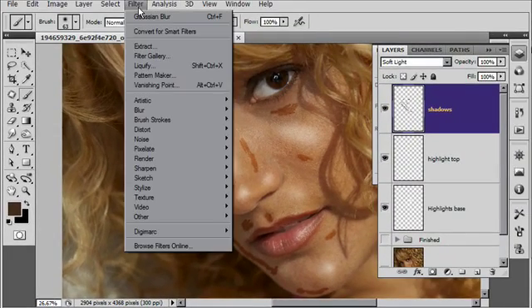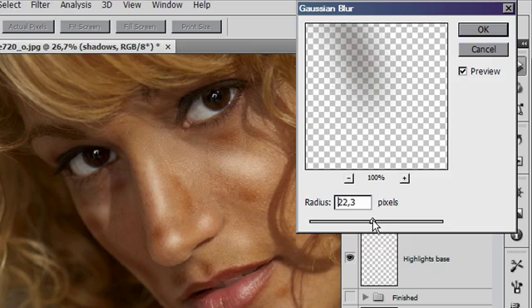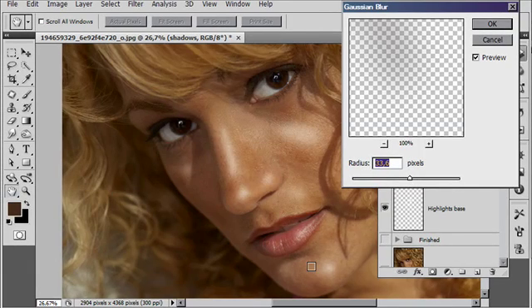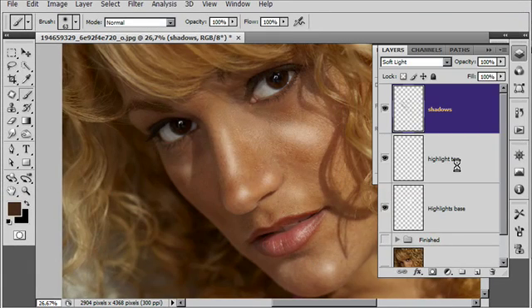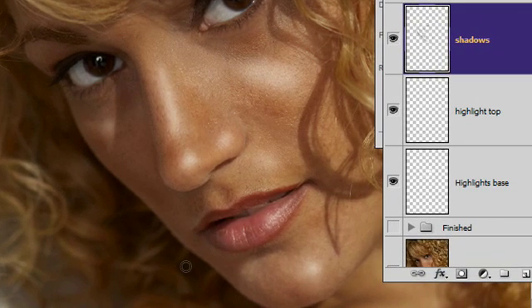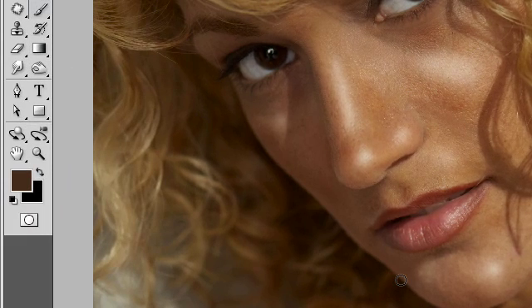Now let's blur — Filter, Blur, Gaussian blur. Dial it up to about the same level as before, around about 30 to 33, and you get a nice shadowing effect. Now for cleanup — you might want to clean up some of the edges, because when you do that blur some of those shadows and highlights tend to spill over the edges. So put in either a layer mask or get the eraser tool and clean up around those edges.